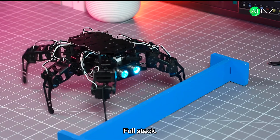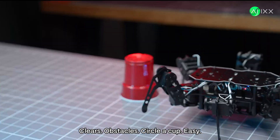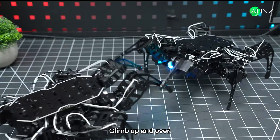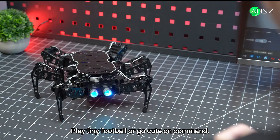Open source, full stack. It runs, twists, clears obstacles. Circle a cup? Easy. Two-step climb? Up and over. Battle a friend's bot, play tiny football, or go cute on command.